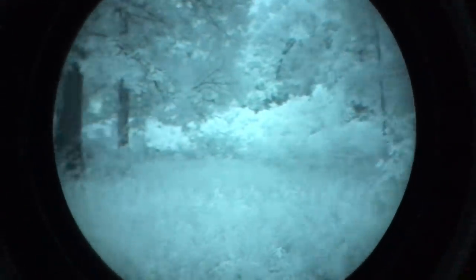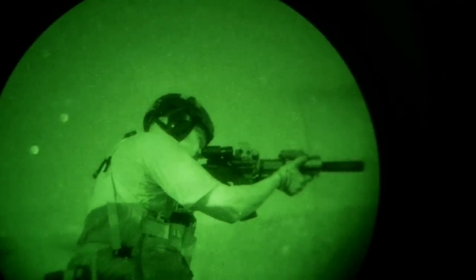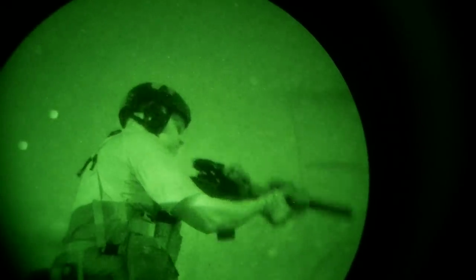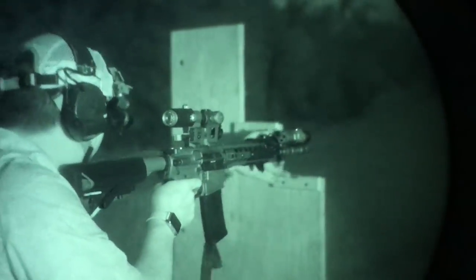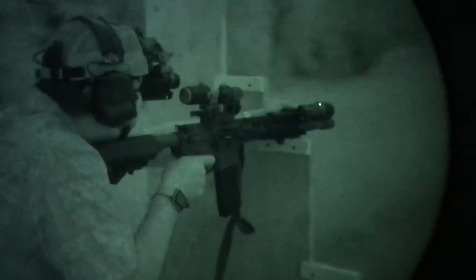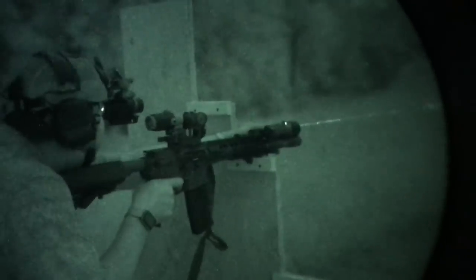Your basic night vision — for any good quality — you're going to want something Gen 3 most of the time. You can get away with some higher-end Gen 2s as long as you have extra illumination. But my suggestion: if you're going to spend the money, there's very little difference between the price of a higher-end Gen 2 and a Gen 3 tube. Over 70% of your cost is going to be in the actual tube inside your night vision, so I highly suggest starting with a Gen 3 tube from a quality source.